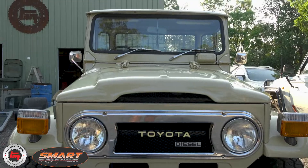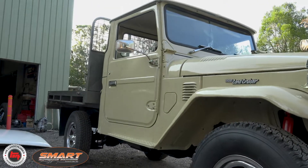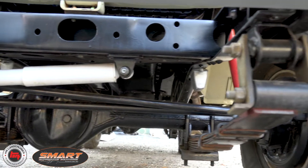All done at home, all using the original components — the panels, all original, all steel, right from the front bumper, all underneath. He scurfed it back himself.